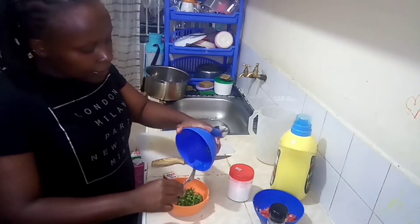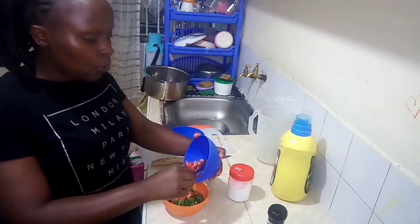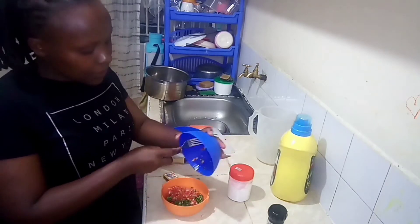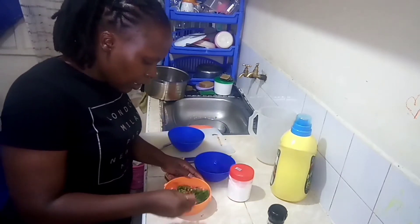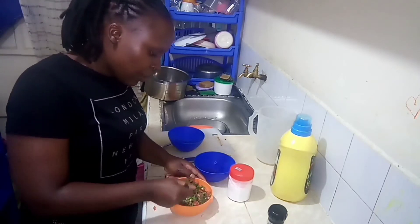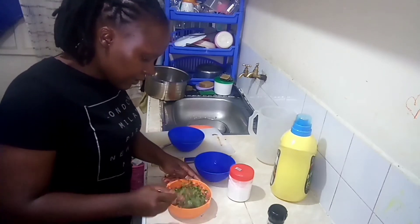And the tomatoes, then the salt and the black pepper. You can use different spices as per your liking. You can add different ingredients too as per your liking. You can use a fork or a whisk to mix, depending on what you have — I'm using a fork.